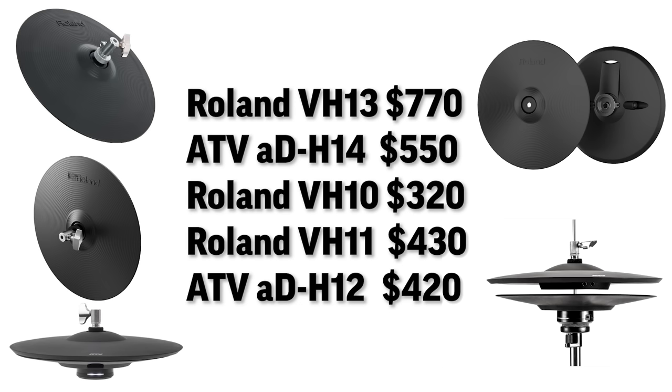At number five, I've got the ATV 12-inch hi-hats. At number four, I've got the Roland VH-11s. At number three, I've got the Roland VH-10s. At number two, I've got the ATV 80H-14s. And then at number one, I've got the Roland VH-13s.